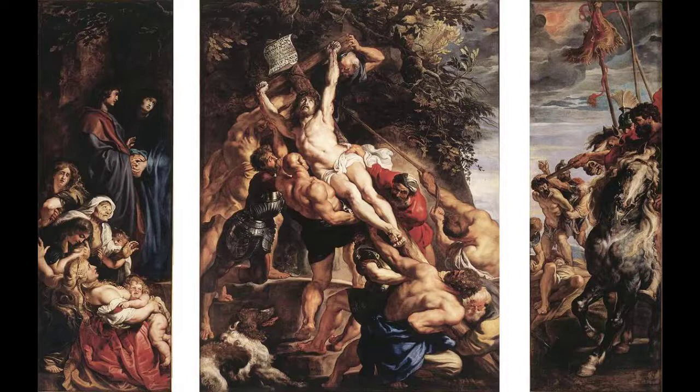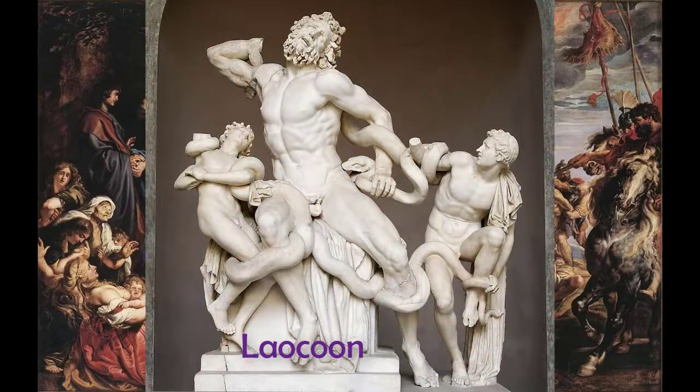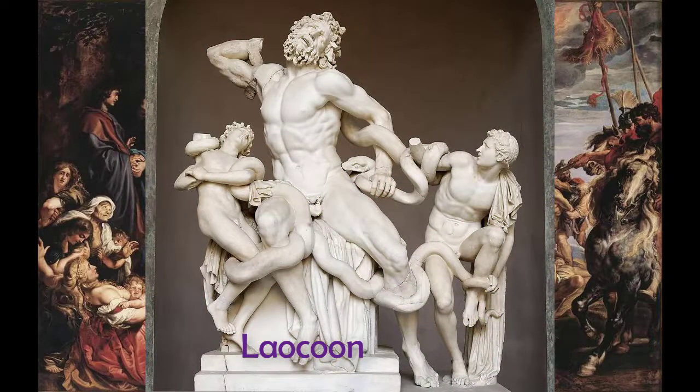Michelangelo's sculptural forms, Titian's colors, and Caravaggio's chiaroscuro are still fresh in Rubens' mind. Additionally, Rubens had seen the Laocoon, the ancient sculpture that had recently been recovered and was displayed in the Vatican. Laocoon would serve as the model for many artists wishing to portray anguish with the human figure. We know that Rubens made multiple sketches of the work, along with other classical sculptures during his time in Rome.